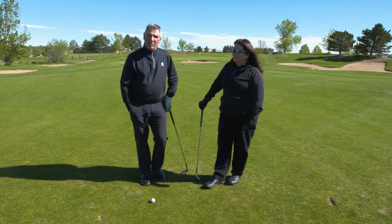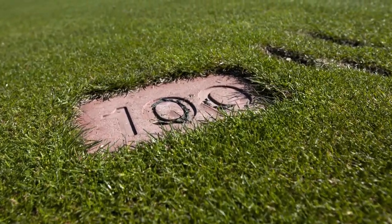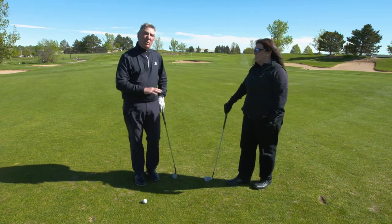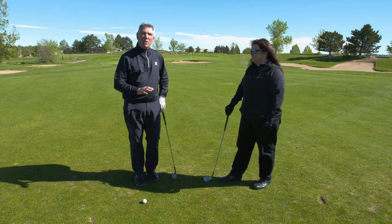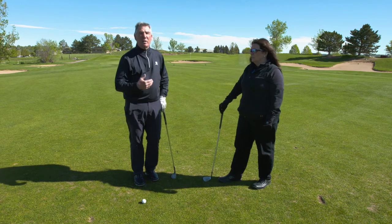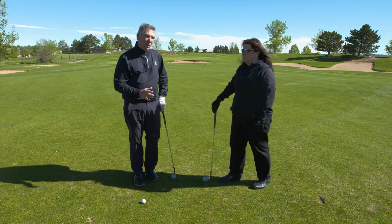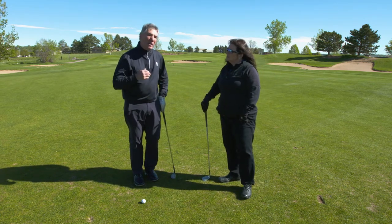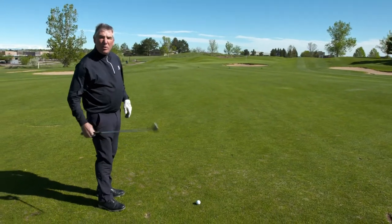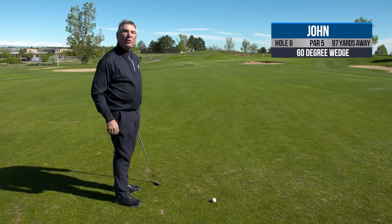My layup shot to 100 yards ended up being 97 — I'll work on that a little bit. For this shot, I've selected a wedge that I know will carry that front bunker without any doubt. All my problems on this hole from this point on are all in front of me, so I just need to make sure I've got enough club to carry that front bunker. I've got lots of green to work with, so my strategy is to take enough club to put myself in good position. I'm using a 60-degree wedge, which I know will go about 95 yards for me and carry that front bunker very easily.